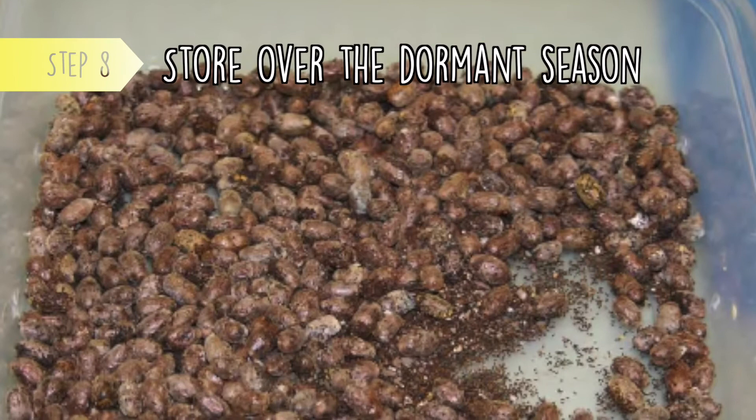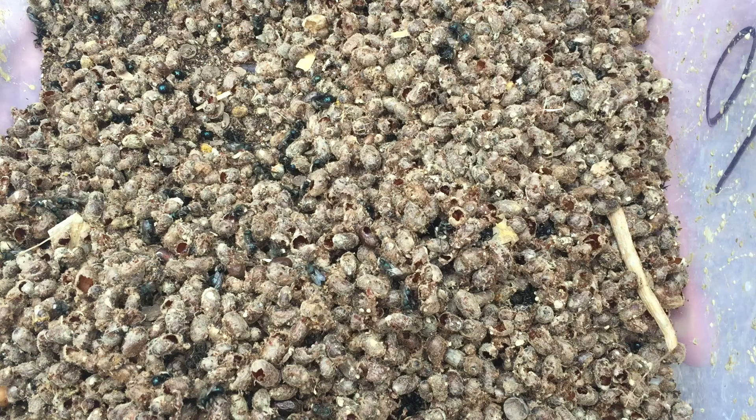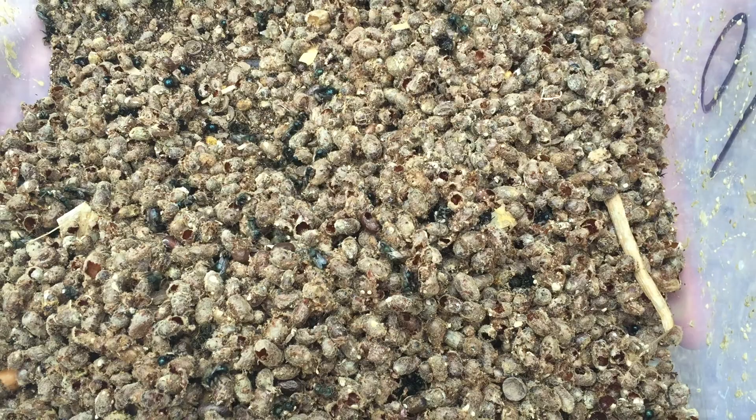Step 8: Store over the dormant season. Store nests or cocoons at around 35 to 40 degrees Fahrenheit — typical fridge temperature — through the winter. Store loose cocoons in vented containers. These containers can be brought directly to the orchard at the time of release. Once you have your bees, you can repeat from step two, setting up nesting materials every year.